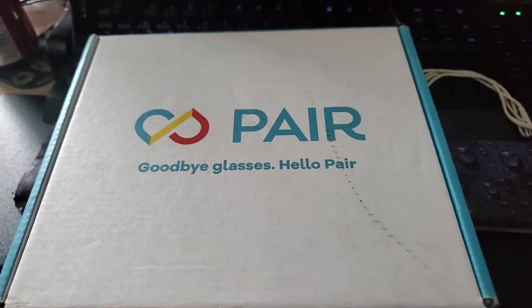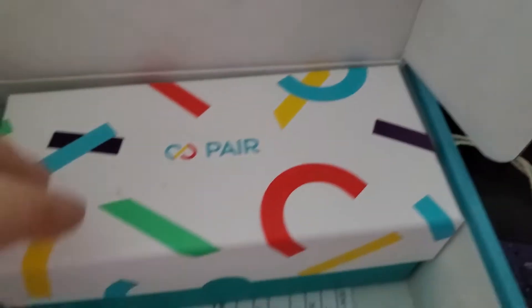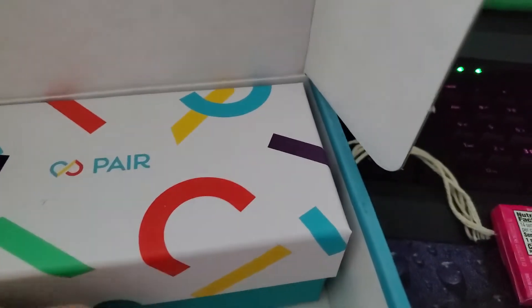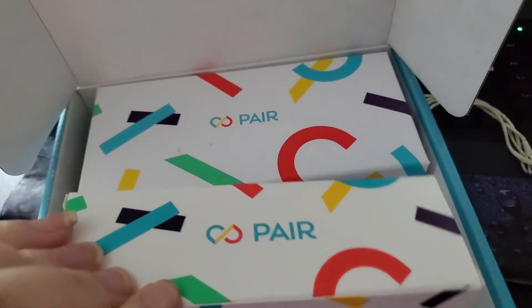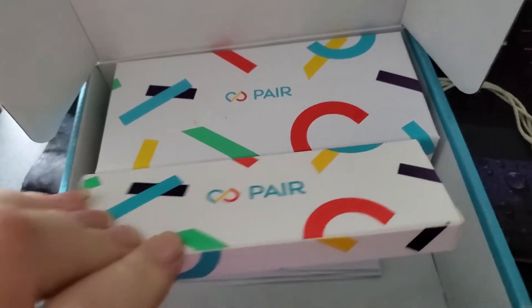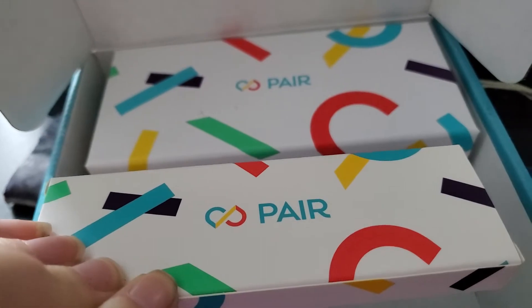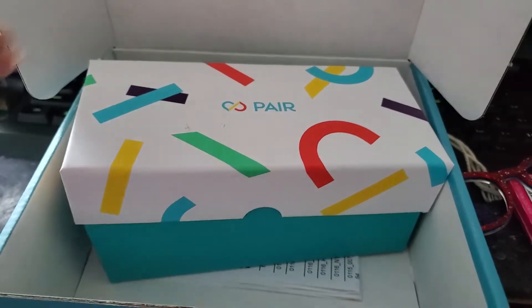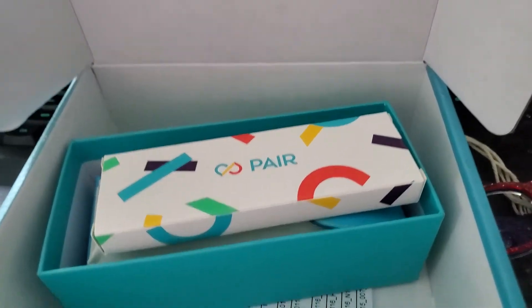All right, friends, moment of truth — here's my stuff. I think I ordered an extra one that didn't fit originally, but we got this bigger box and we got this one. All right, took the top off here.